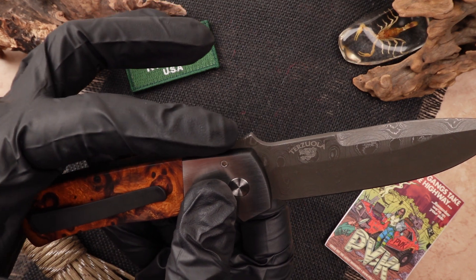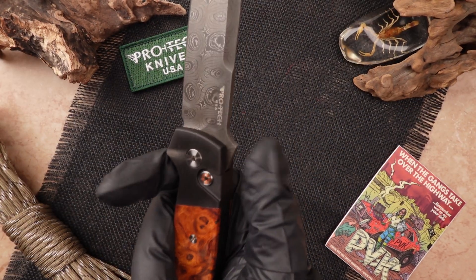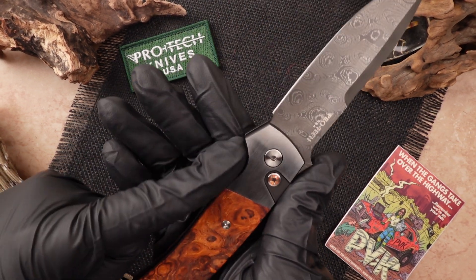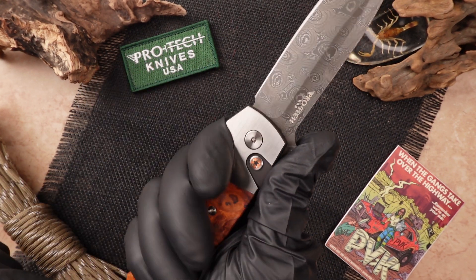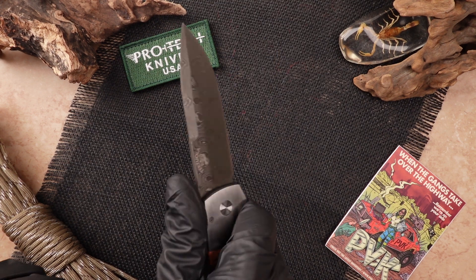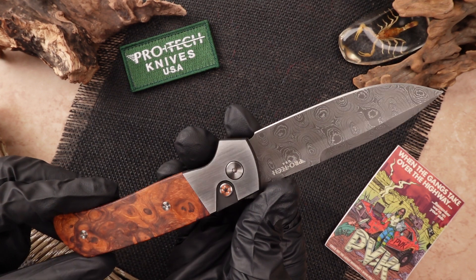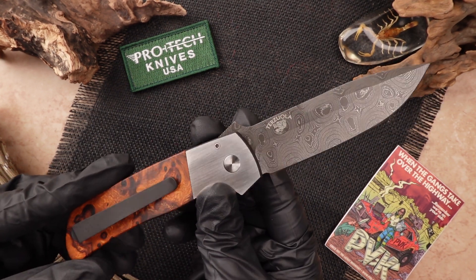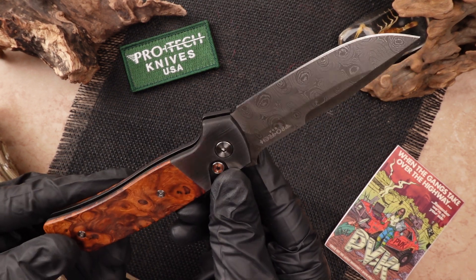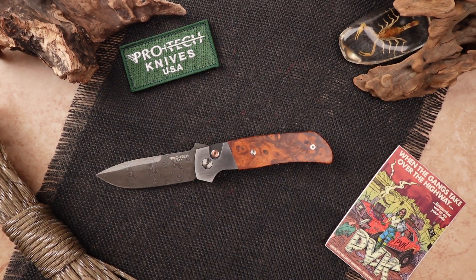The Terizula has this nice little hill with a unique milled jimping going on, so there's plenty of room for the thumb to really dig in there and have a lot of nice area to grip into. Along with this nice contoured area for the hands — adds a nice grip to it so you can really control the blade. Hope you enjoyed this video and we will see you in the next one.